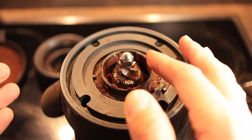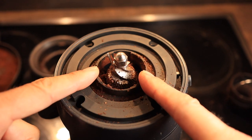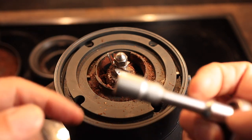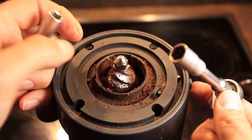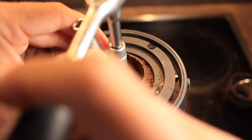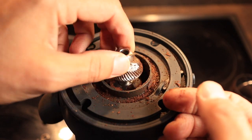Now we have to remove the lower burr. In order to remove the lower burr, we need to remove this nut — and to remove the nut it needs to be turned clockwise. Take a 10 millimeter socket; you can hold the little tab here with another socket or something else, and turn clockwise to loosen. Now the burr can be removed.